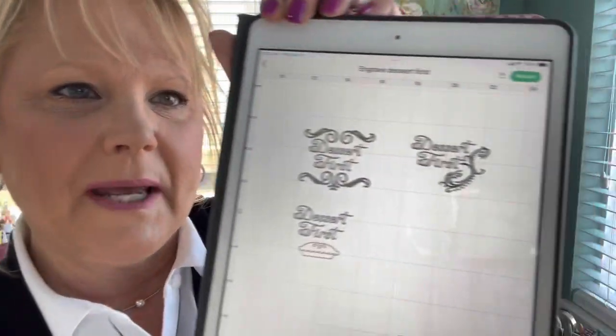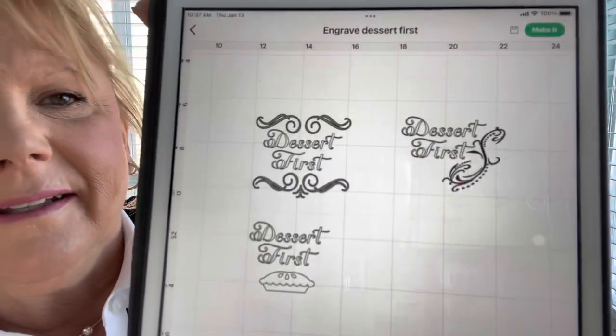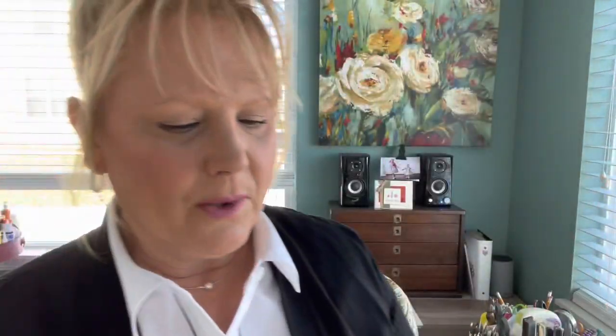I'm working on a couple of designs here on Design Space on Cricut and I'm going to decide which ones I want to use. These are all pieces from the Dollar Tree, so they're great for practice. I didn't want to buy anything expensive until I kind of knew what I was doing. I will show you how we are going to set this to engrave and then we will get this on the mat and all taped down, and then we'll see what comes out.